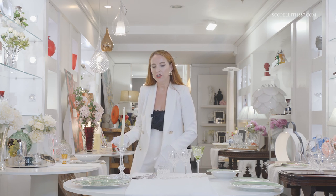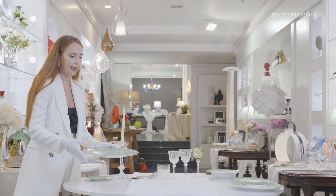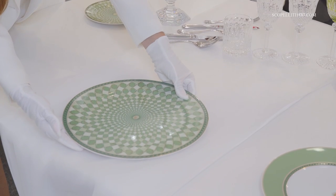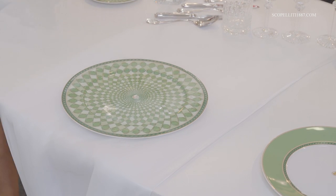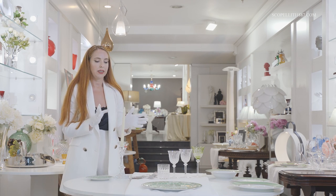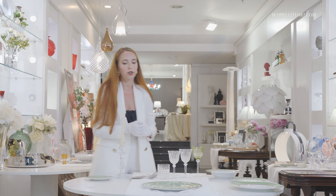To simplify the whole arrangement, as a tablecloth, we decided to use this white runner. The first and most important step is to put the charger — the plate of 30–33 cm. It has to be placed just a little bit from the edge of the table, basically an inch. It indicates not only the place setting, but also gives you the idea of how the guests should be positioned at the table. Usually you put it just in front of the middle of the chair.